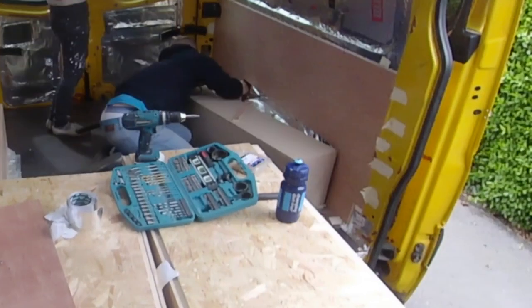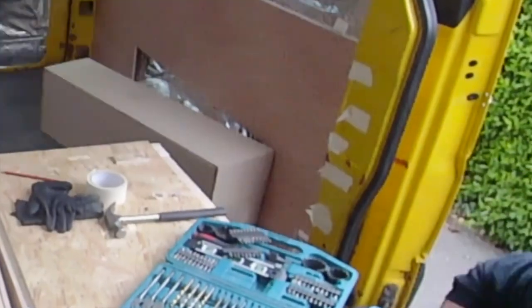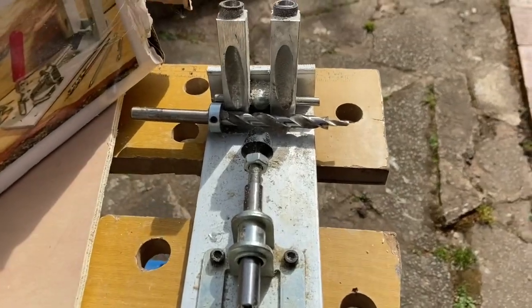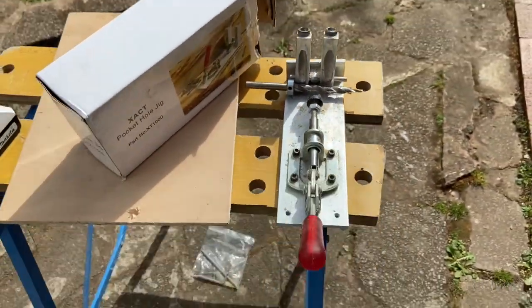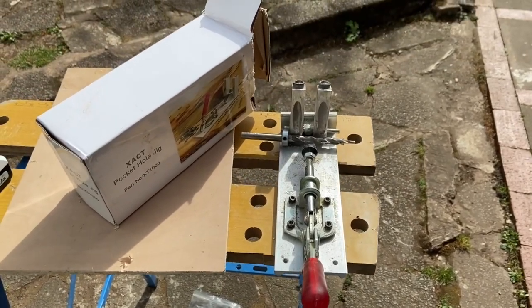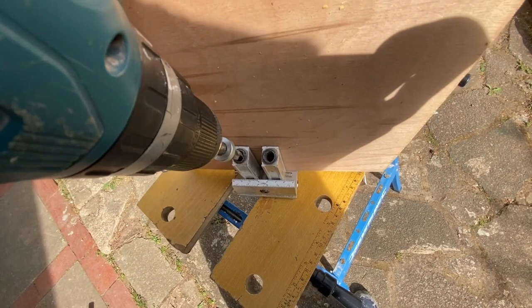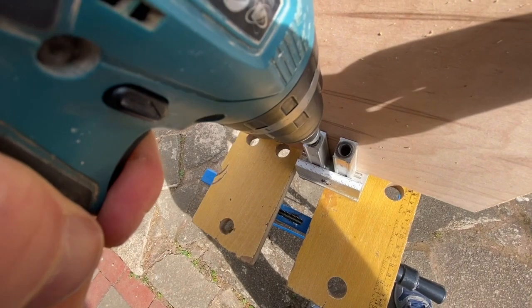Mark where they are with bits of tape, as we've done here, and then ensure you're not drilling into nothing. A really useful tool is a pocket hole jig — they're really cheap, we got this one for about 12 quid off eBay. They're really useful for putting diagonal holes through the edges of your sheet material, whether it's plywood or OSB, whatever it is. Get one of these — you can put a diagonal hole into the end.